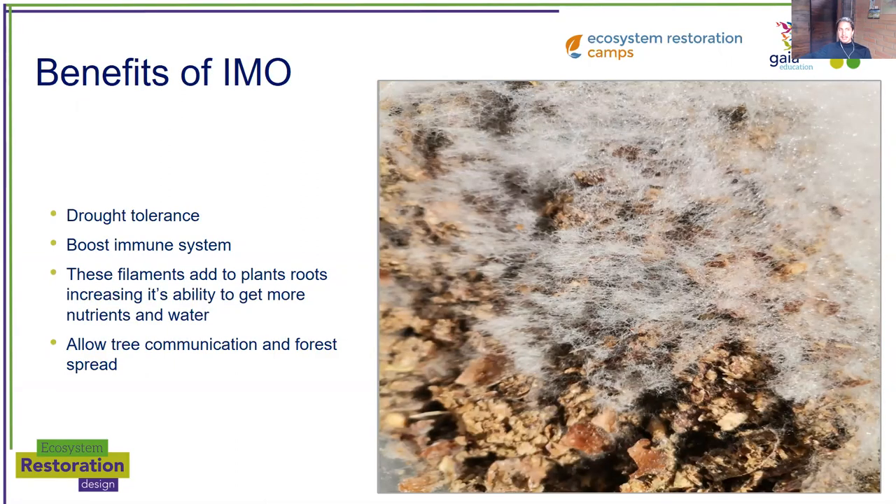The benefits of indigenous microorganisms include drought tolerance. They have adapted to this place so they will benefit your plants to be more drought tolerant. This is a picture of how they look once we have already reproduced them — this kind of white web in the soil. They also boost the immune system. These filaments attach to plant roots and increase the ability to get more nutrients and water.